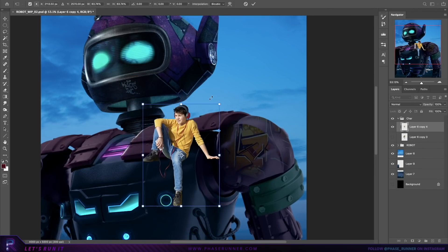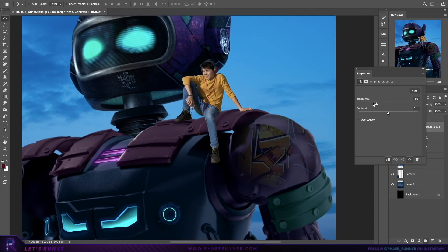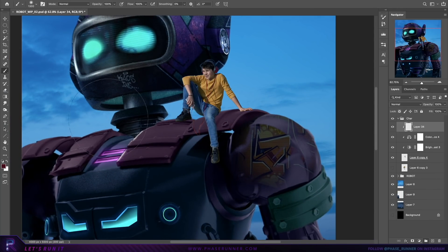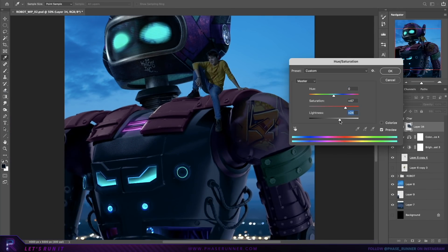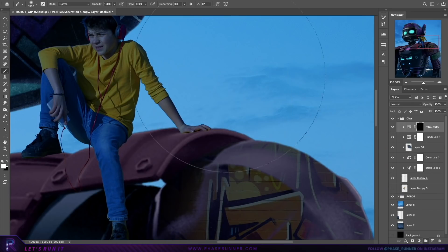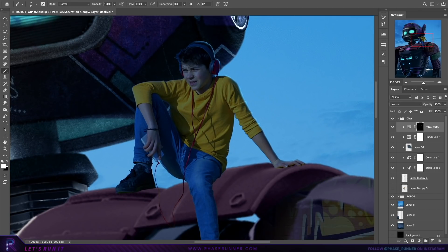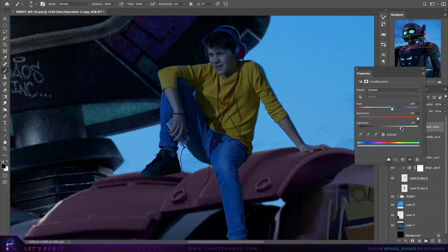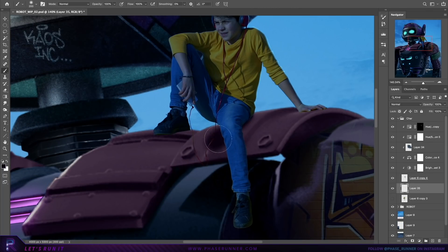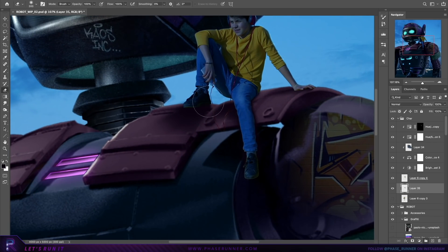Now introducing the human element for this piece — the robot's companion. I'll be honest, I must have spent about three hours at least looking for a good image. I initially wanted to have the camera angle lower down, looking more up at the robot and human, which would possibly have resulted in a slightly more interesting and dynamic final image. But this guy was the best I could find with the time I had available, so we end up with a slightly more straight-on view. Working in some shadow so he feels planted to the robot — I'll most likely have to change these as the lighting of the piece develops, but these will do for now.